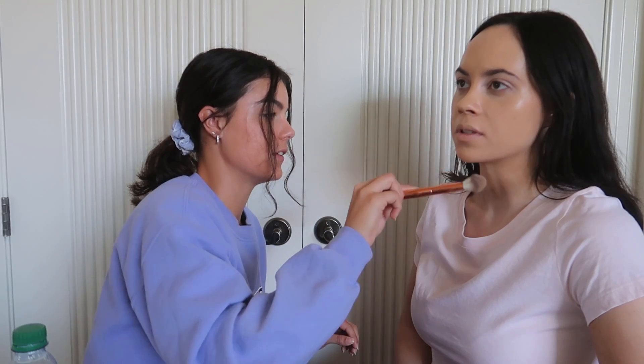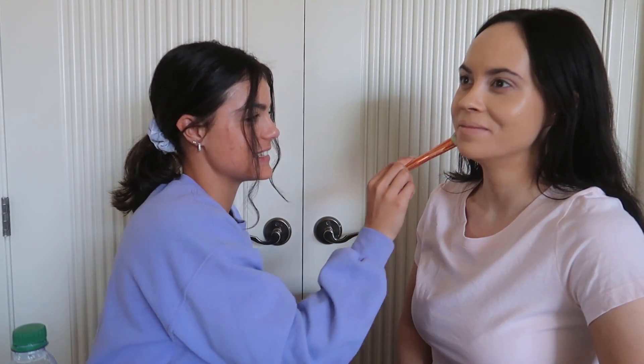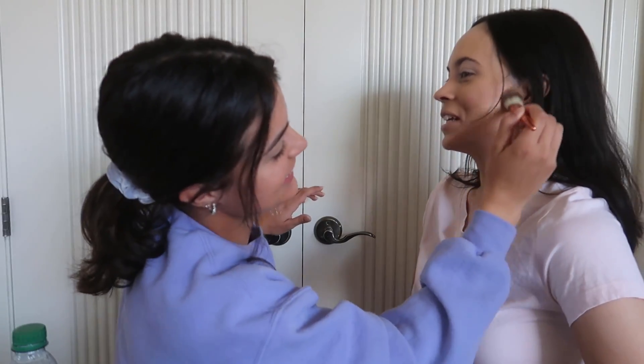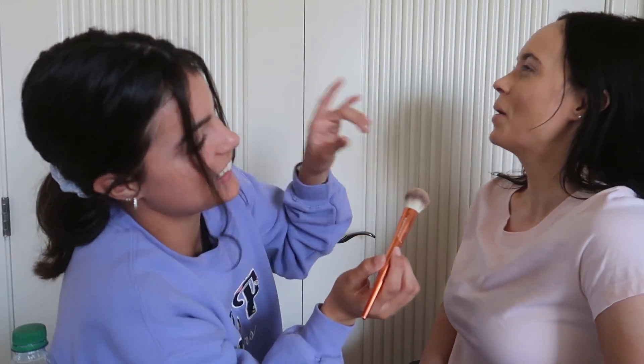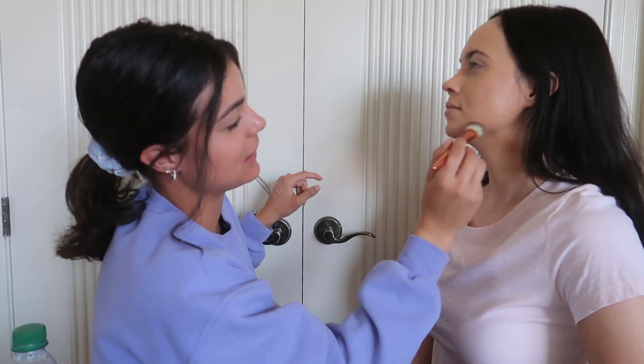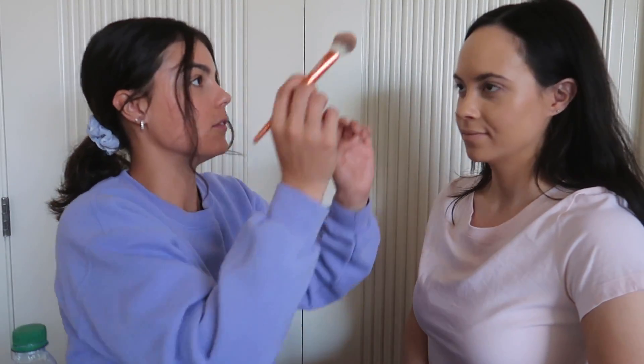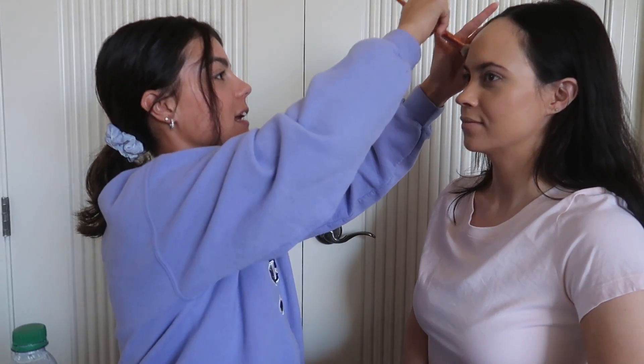What would you rate your makeup skills from one to ten? Five or six. Wow — that's generous. We're gonna connect the two to make the cheekbone and that bone — look good to the side. Now we do the forehead. We want to blend the hairline.